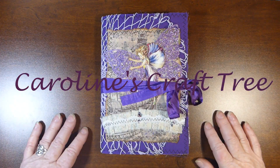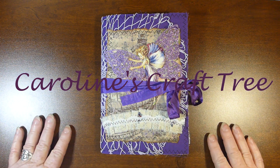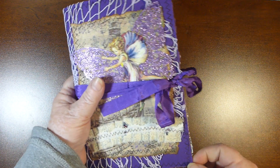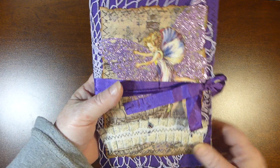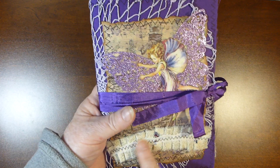Hi everyone, and welcome to Caroline's Craft Tree. Today I'm going to show you this journal that I made using my lovely lavender set. It is just a soft cover journal with some fabric and some white cardboard. I've used one of my folded fabric ribbons on here, which I have in my Etsy store.